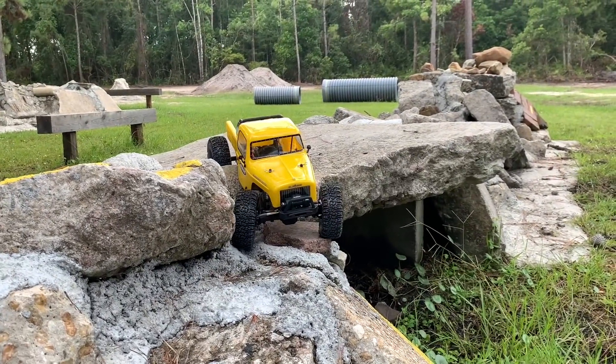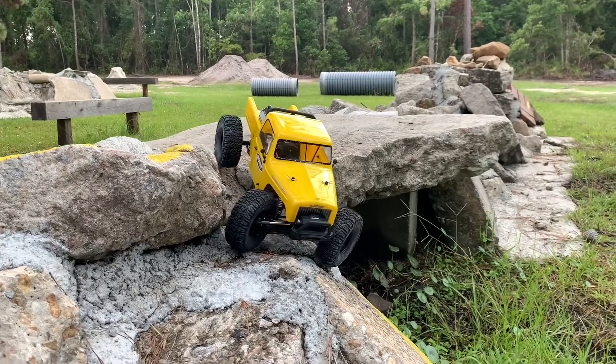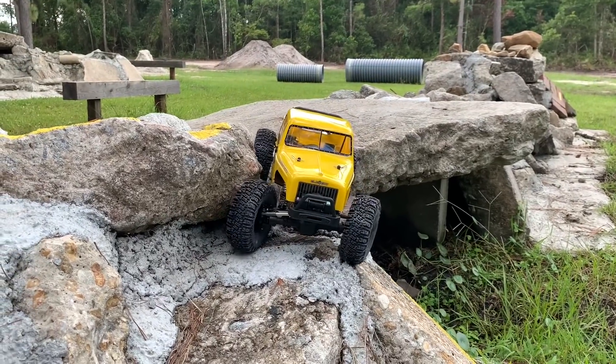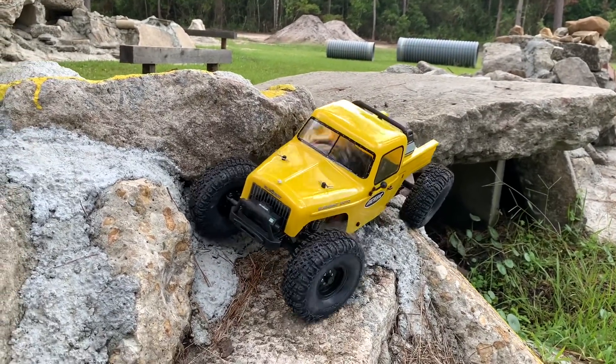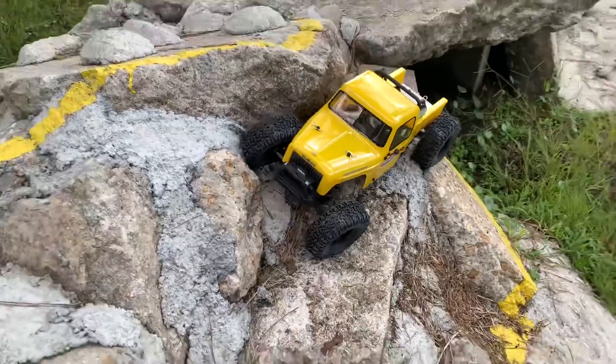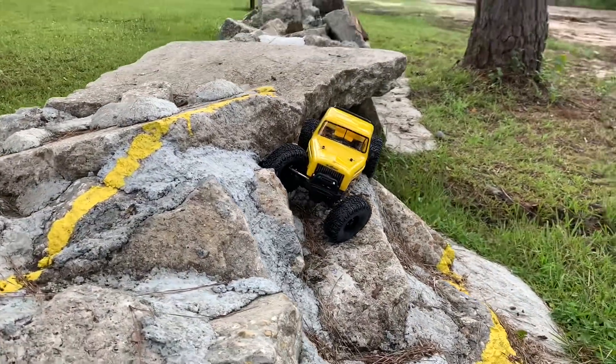Let's go ahead and get dropped in - I'm dropping in a little bit better than last time. It was a little bit quiet for a second, now I hear the bugs coming back. I'm going to try the left side here.